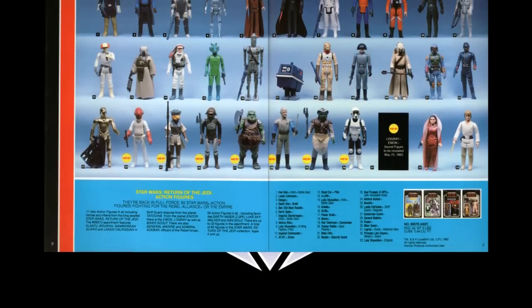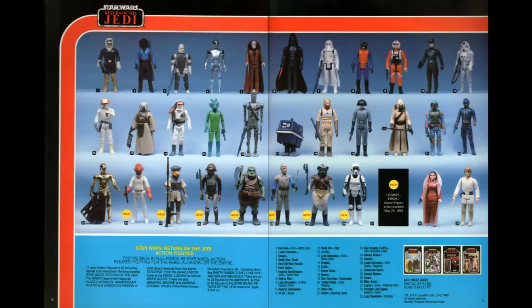Same thing with Star Wars, even though it's a little more complicated. Obviously where you see the little dots on the bottom row that say 'new,' those are the least desirable figures — the Jedi ones, except for maybe the speeder bike.